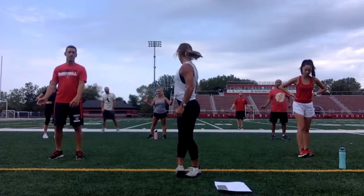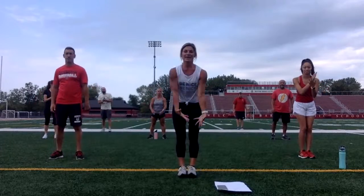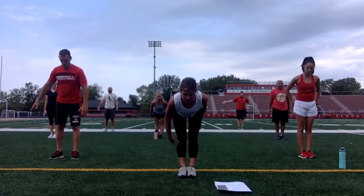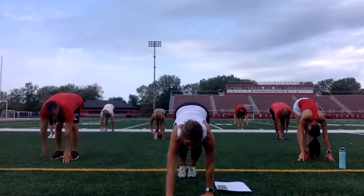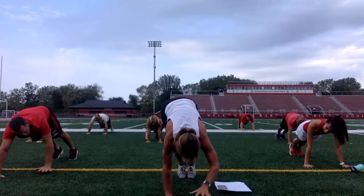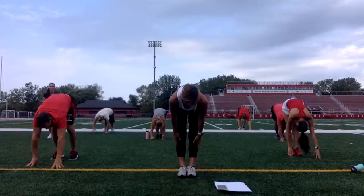Are we ready? Take a big breath in. Reach your arms up. Arms down. Fold at your waist. Walk your hands out. Take it to a high plank. Press the ground away. Walk your hands back to your feet. Nice and easy. Roll all the way up.